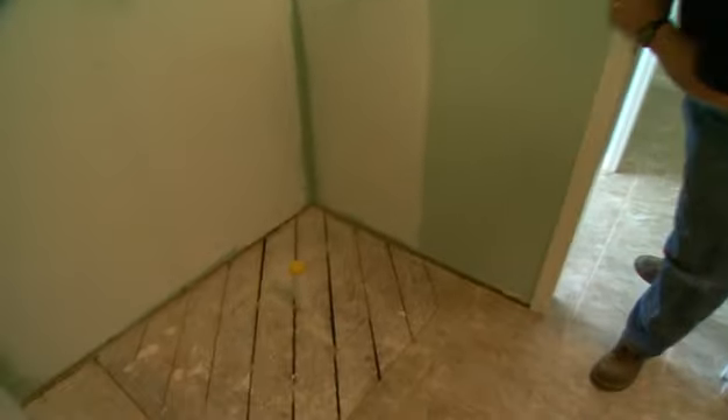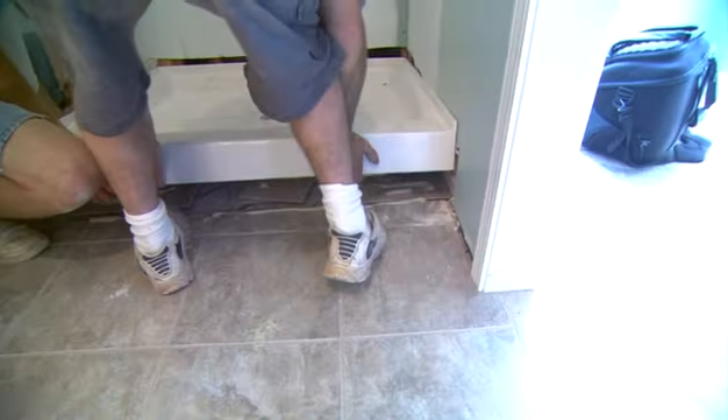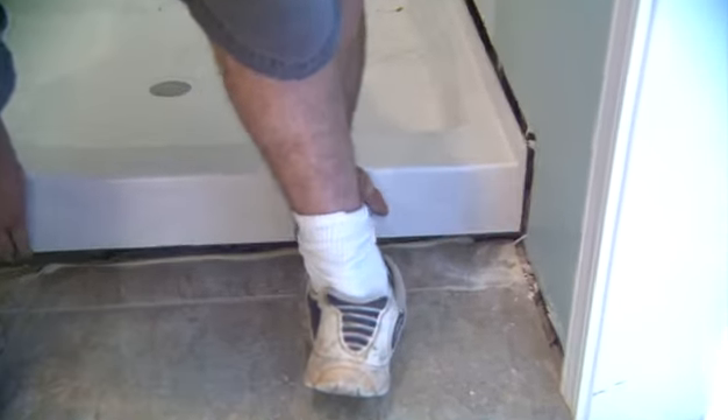The real work for our cultured marble contractors involved the cultured marble shower. This kind of shower starts with a preformed drain pan which is set in place and secured with adhesive over the drain pipe that our plumbers installed earlier.